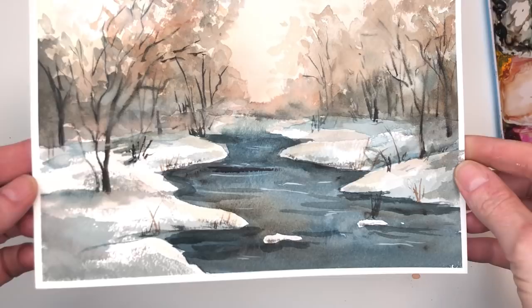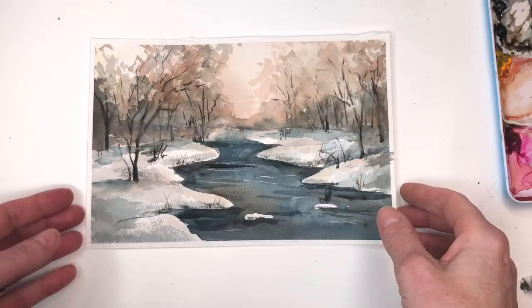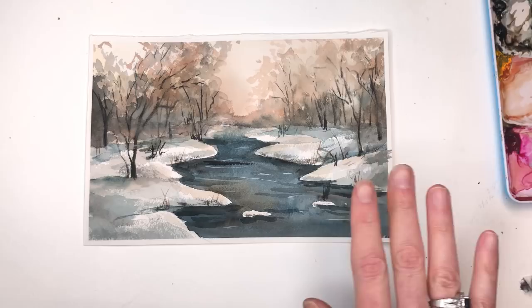Hey guys, it's Ellen here and today we're going to paint this sweet romantic wintery winter landscape painting, very easy. I'm just showing you how I do this — moving paint around with dry brush technique, wet on wet technique, wet on dry — all in one bag of tricks here. I'm telling you it's easy.